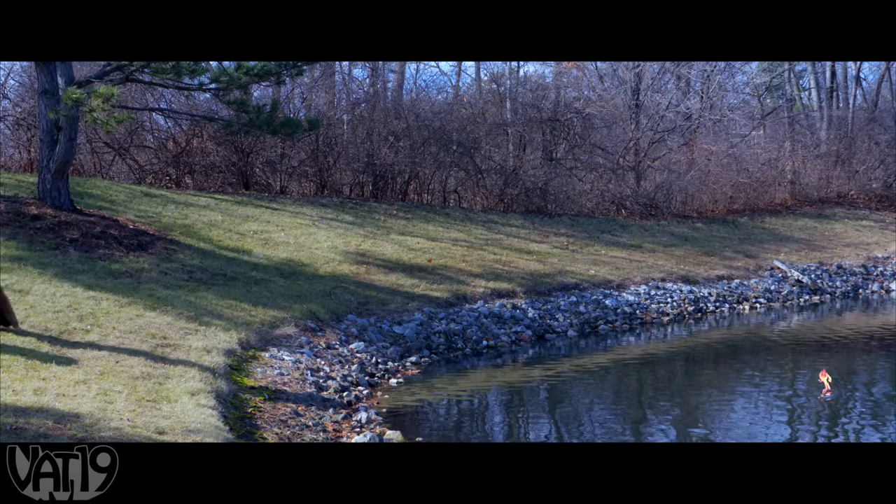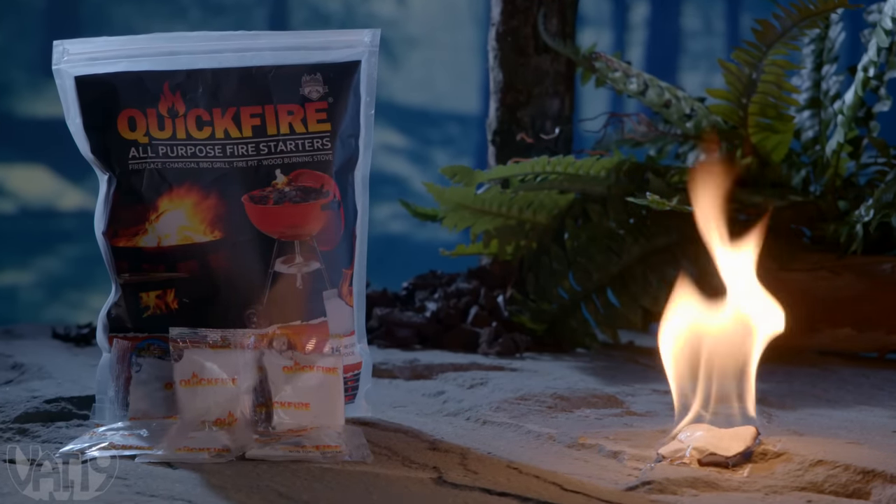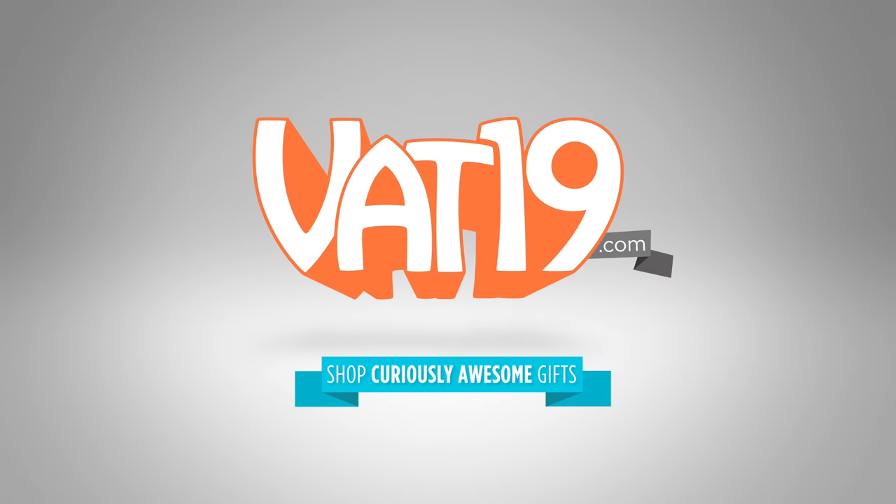For a flame that won't quit, carry QuickFire. Shop for the fire starters and hundreds more gifts at Vat19.com.